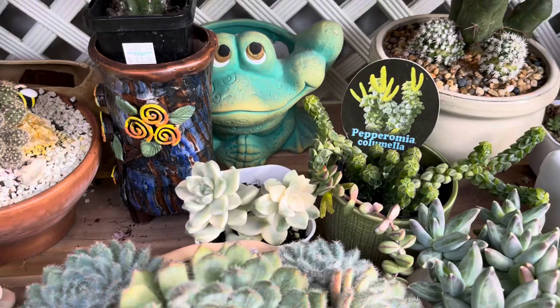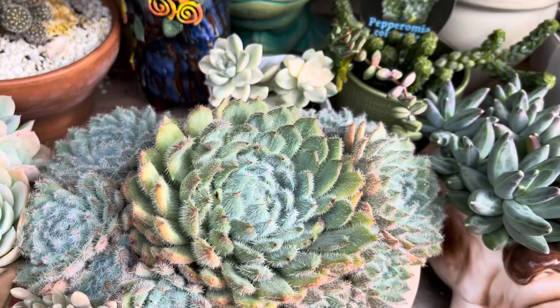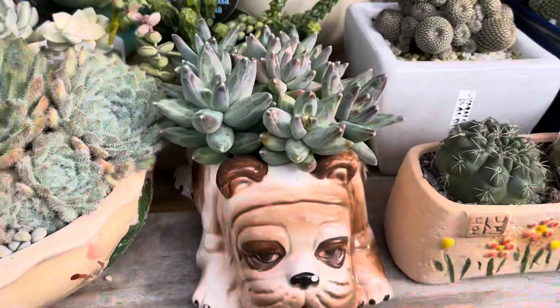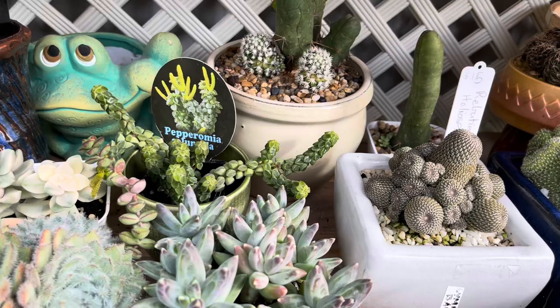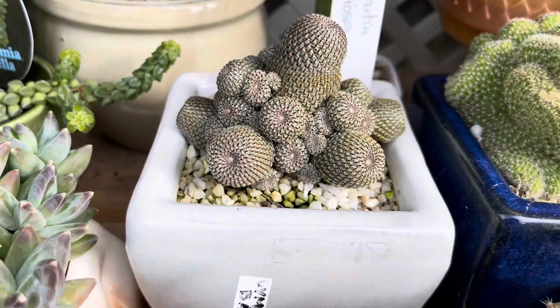Here is an echeveria — I think this is setossa, not sure — but really gorgeous. Look at that, beautiful! Now another propagation of mine, the compactum. It's gorgeous, isn't it? From a distance they are beautiful. And this one is rebutia heliosa — it's already multiplying and I got it for $15. Gorgeous!